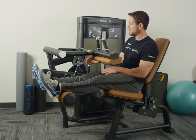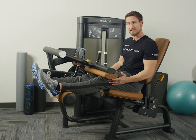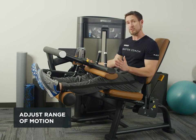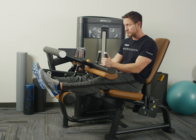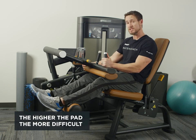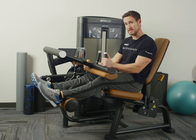Next I'm going to adjust the thigh pad down so there's just a little bit of pressure right at the top of my thighs, and then I can make adjustments on the range of motion that's appropriate for me. So if this is a little bit too much of a stretch for me I can just make this adjustment and bring it down, or bring it back up if I want to challenge myself.